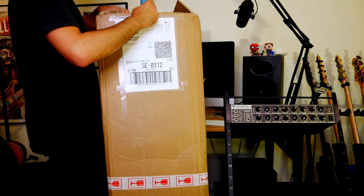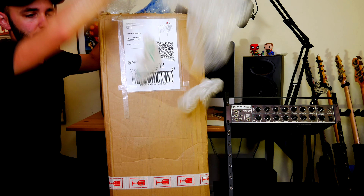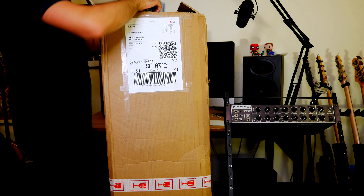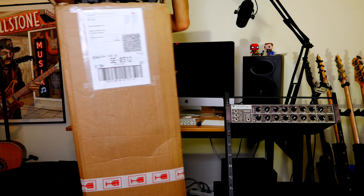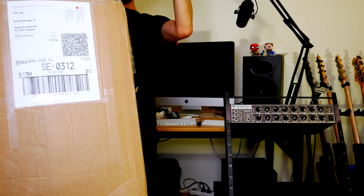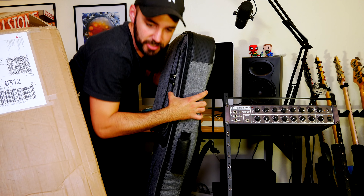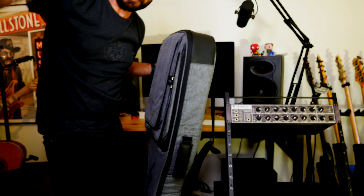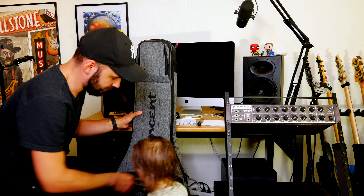Okay, here we go Linea! Bubble wrap — kids love bubble wrap. My tiny assistant is currently gathering all the bubble wrap. Look at this! Come, come. Should we open it? Okay.